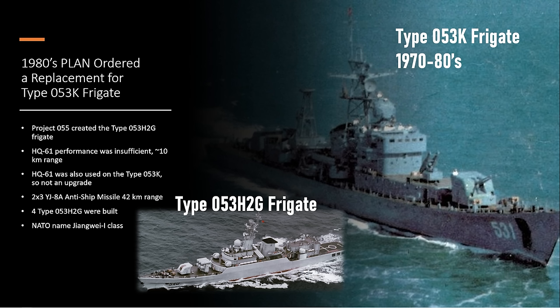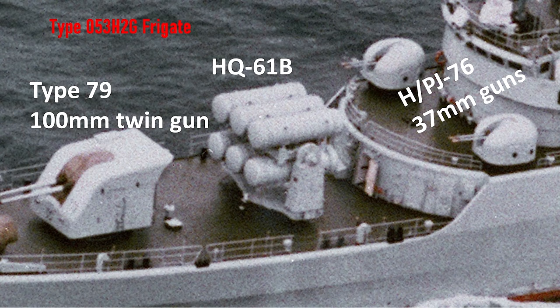The name for this old version is the Zhanghui-1, or just Zhanghui — the Type 053H2G frigate. It kept the same Type 79 100-millimeter twin gun, which is significant firepower if you can get within range. Shooting two 100-millimeter guns puts a lot of shells downrange. You can see the HQ-61 Bravo, the capsulized surface-to-air missile — very short range, less than 10 kilometers. Behind it are the 37-millimeter AA guns, the PJ-76s.